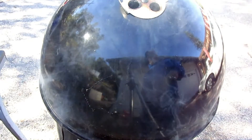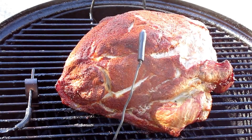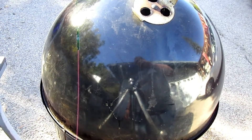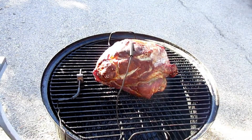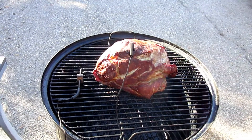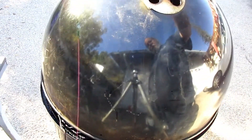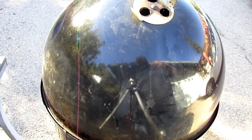We're about three hours in, just checking on it. It's starting to look good and smells delicious. The internal temperature is about 131 on the pork, so we'll just keep going.